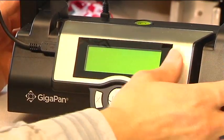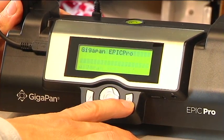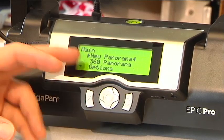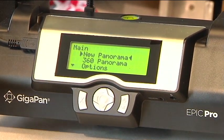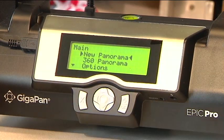So that covers the fundamentals of the hardware. Let's run through the menu screens. You turn it on just by holding in the power button, and once you've done that, you go into the main menu. New Panorama and 360 Panorama are the settings you're going to use to take a panorama. New Panorama will ask you to set the top left and bottom right corners. 360 Panorama asks you to set just the top and bottom edge and takes it all the way around.